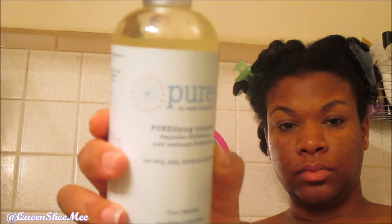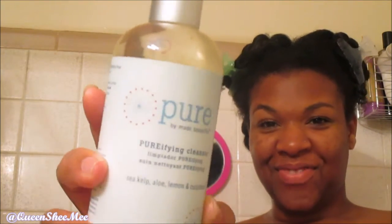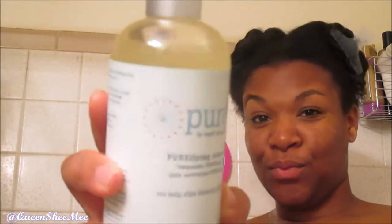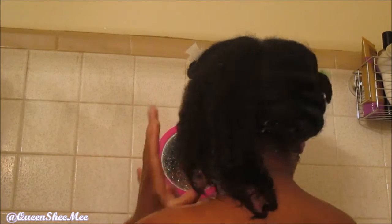I'm going to start off with the Purifying Cleanser. It contains sea kelp, aloe, lemon, and cucumber, and it contains no sulfates and no parabens. It is a 13 fluid ounce container with a clear yellow consistency, and I love the smell of this — oh my gosh, it smells so good.